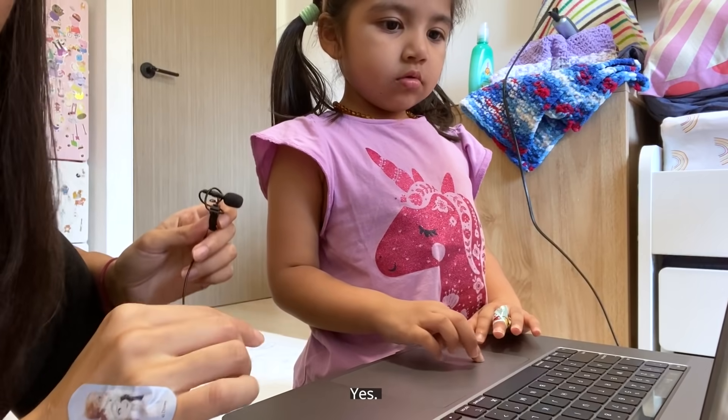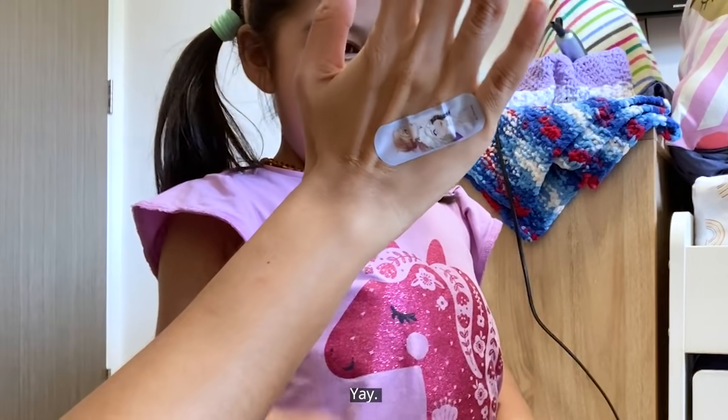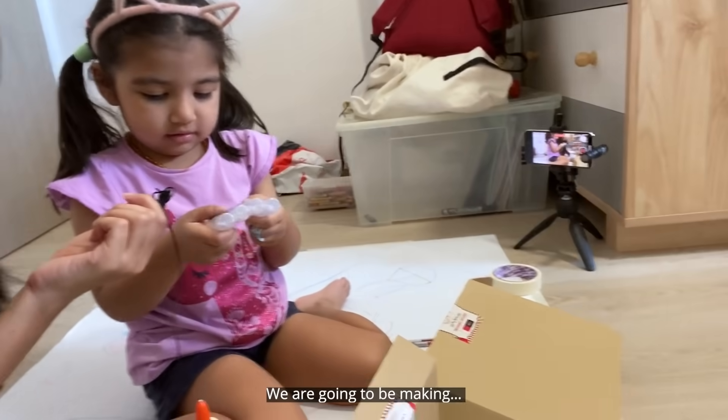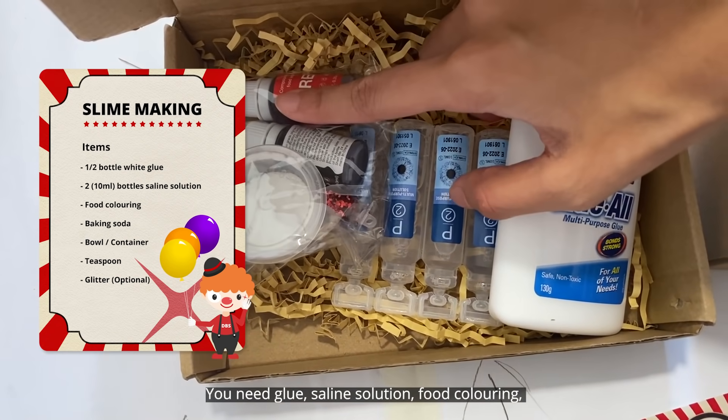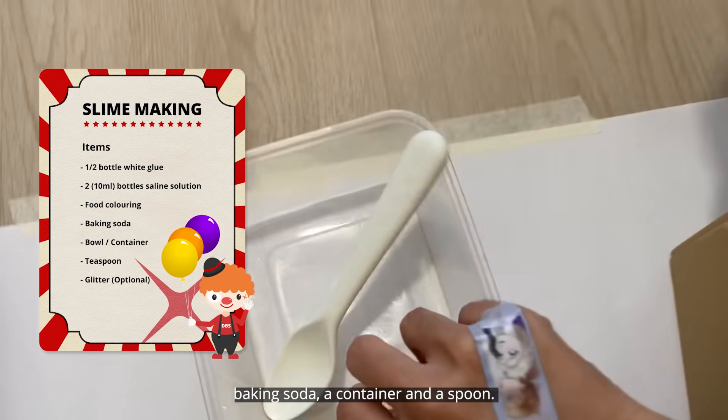Is this the cocktail? Yes! We are going to be making slime — not milk! We need glue, saline solution, coloring, baking soda, a container, and a spoon.